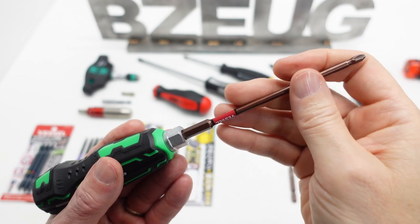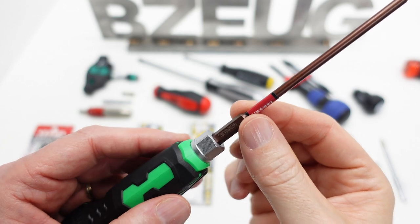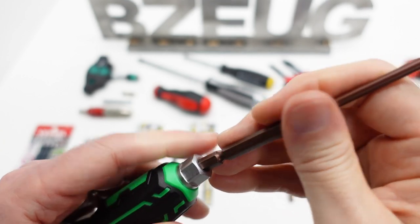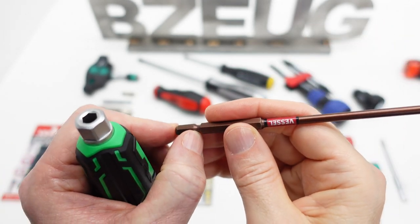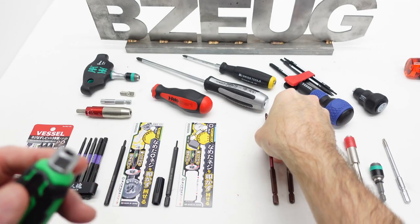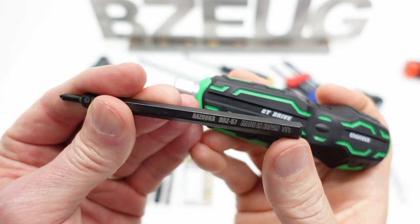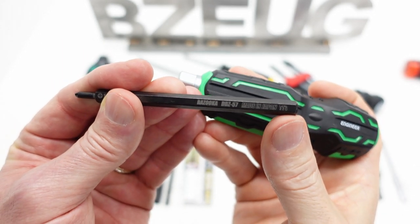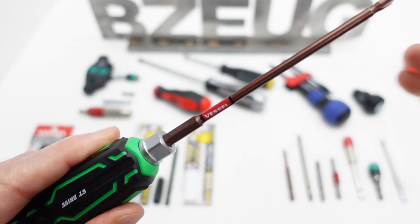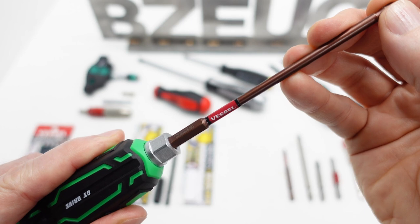Bits like this fit in here very well and there's no wobble. However, it does not seem to be designed specifically to engage the detent — I don't feel anything grab the detent; it's just friction. This receiver is designed to retain bits that have a straight shank and no detent, and it does that with a lot of friction. Because of the 33mm depth, there is very little bit wobble at all.